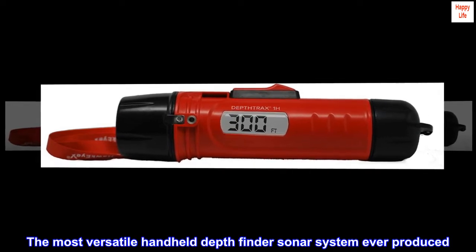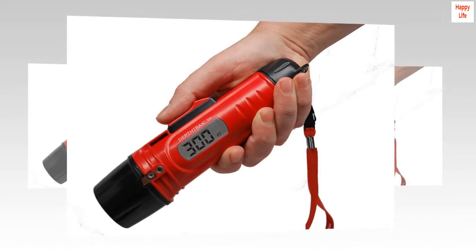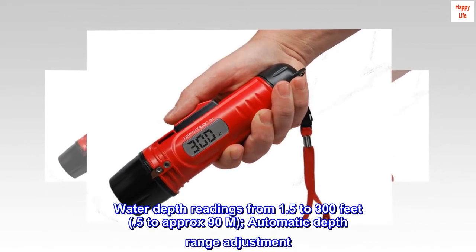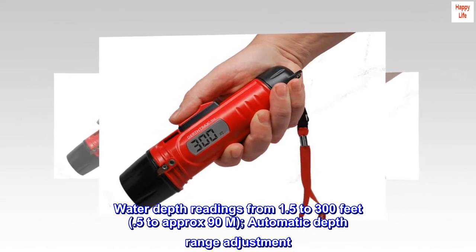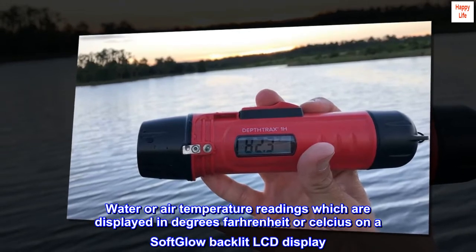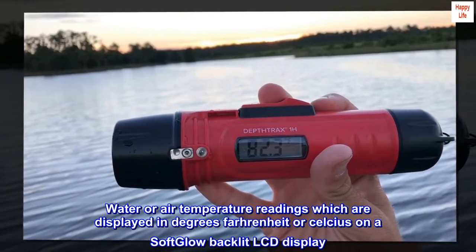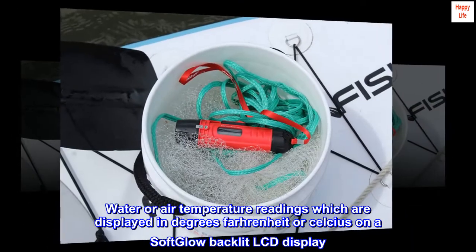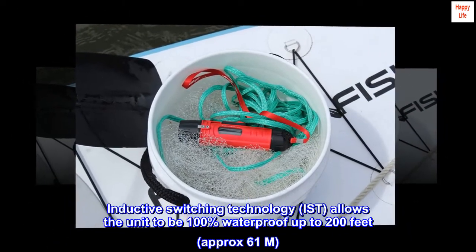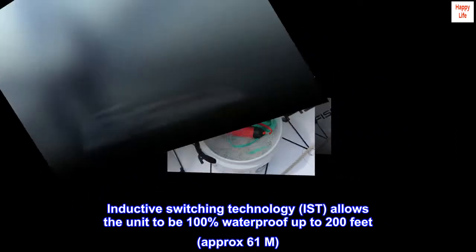The most versatile handheld depth finder sonar system ever produced. Water depth readings from 1.5 to 300 feet, 0.5 to approximately 90m, with automatic depth range adjustment. Water or air temperature readings displayed in degrees Fahrenheit or Celsius on a soft glow backlit LCD display. Inductive switching technology (IST) allows the unit to be 100% waterproof up to 200 feet, approximately 61m.